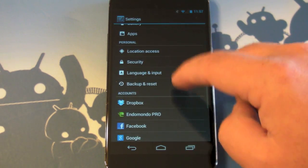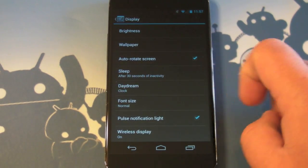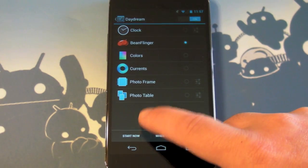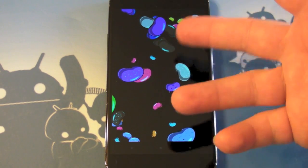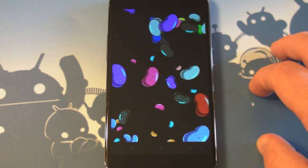So go up to Display, and then remember we have the Daydreams feature on Android 4.2, which is kind of like a screen saver for when you're plugged in. And now you have Bean Flinger, which is just fun to say. Here's what it looks like as the Daydream solution there, which is pretty cool.